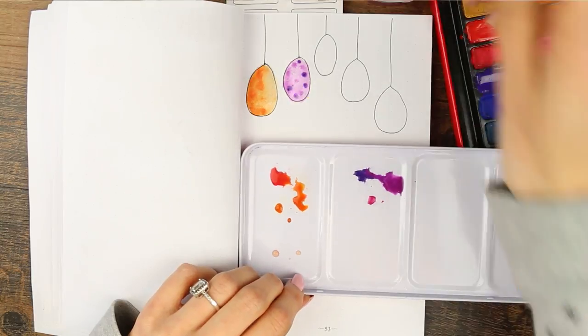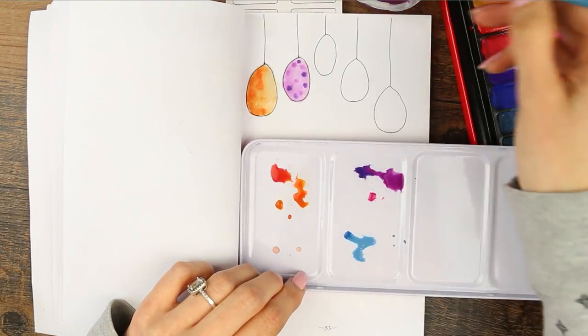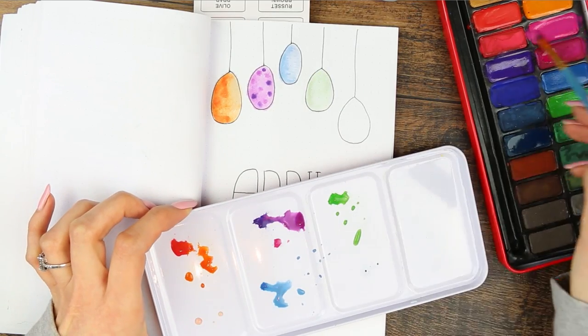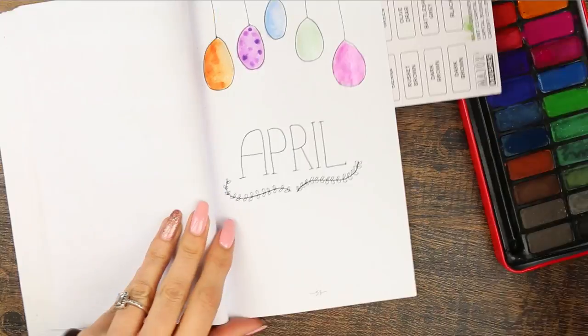At the top here I made some hanging Easter eggs and I wanted to paint them so they looked like hand-painted eggs — like when you were younger and used to blow out the middle of eggs and then paint the shells yourself. That's why I created my own colors just by mixing them and then made them all kind of mottled and different textures.